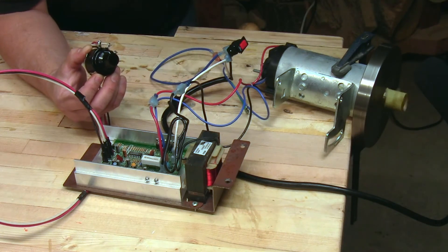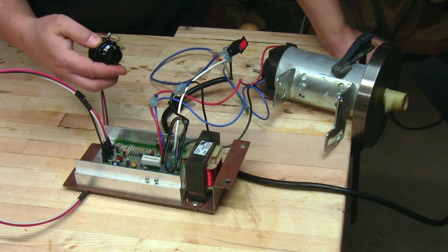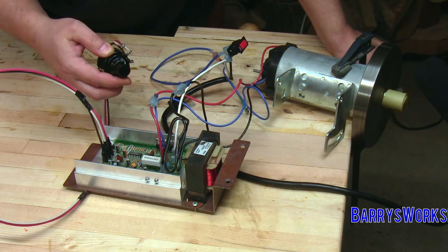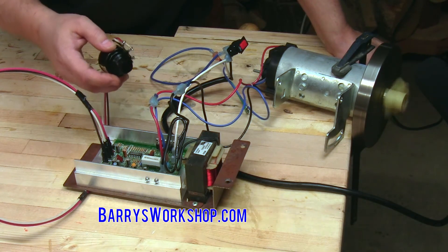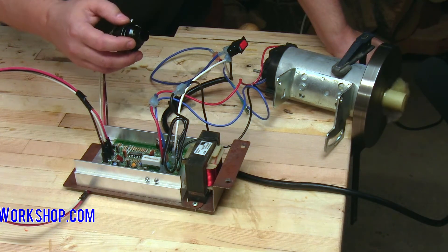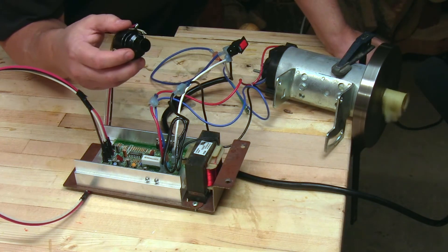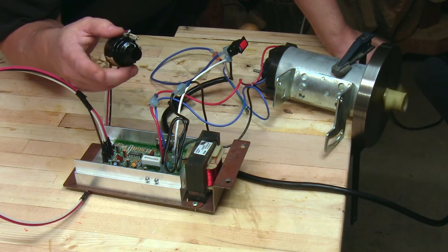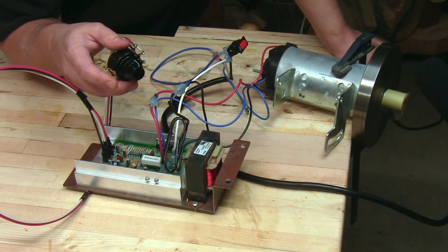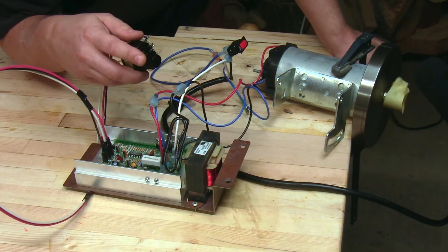I heard a little surge and then it settled right in at that slow speed. Now I'm going to go ahead and go to a medium speed and see how quickly it finds that speed. I went from slow to medium and it settled right in. I'm going to let it spin down — there's a lot of inertia in that flywheel — and let it find that new speed. One little surge and it settled right in.